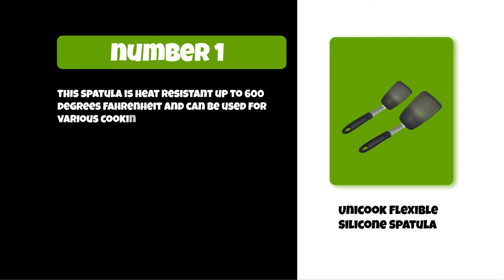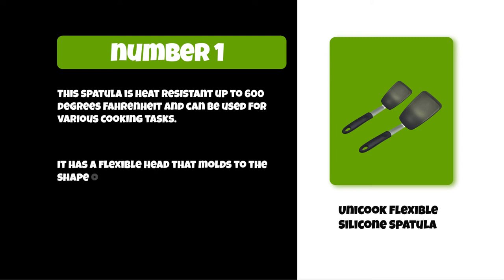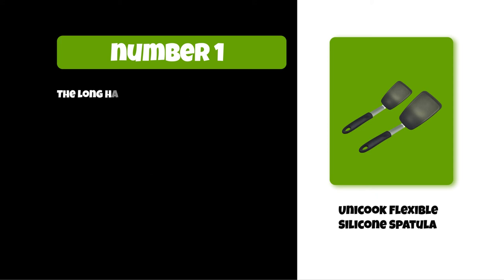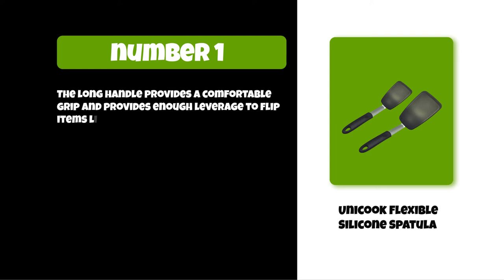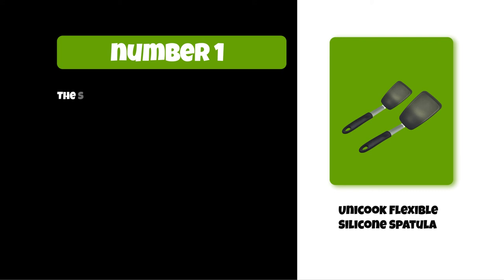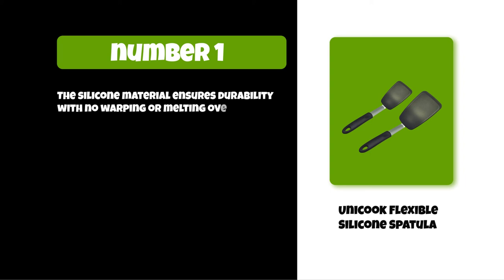At number one: the Uni Cook Flexible Silicone Spatula. This spatula is heat resistant up to 600 degrees Fahrenheit and can be used for various cooking tasks. It has a flexible head that molds to the shape of whatever you're flipping or stirring, making it perfect for eggs, pancakes, baked goods, and more. The long handle provides a comfortable grip and enough leverage to flip items like fried eggs without breaking them. They are flexible, durable, and easy to clean, with silicone material that ensures no warping or melting over time.